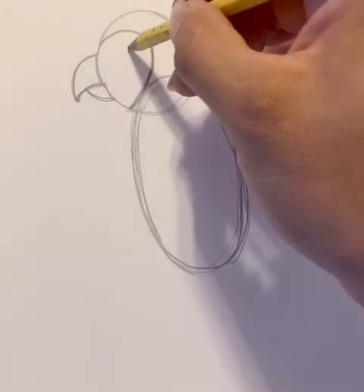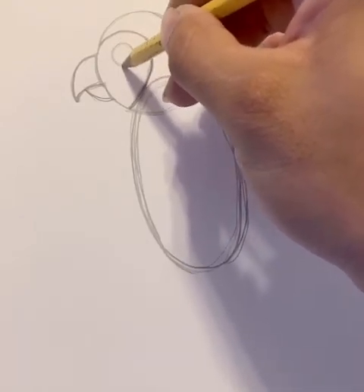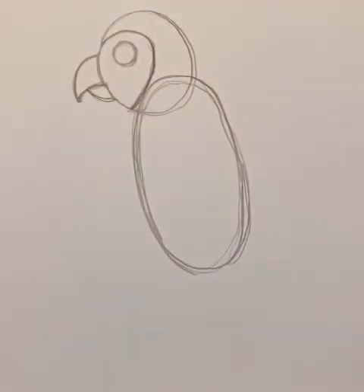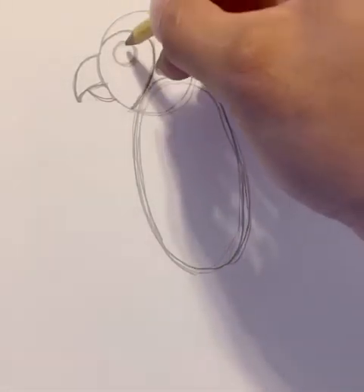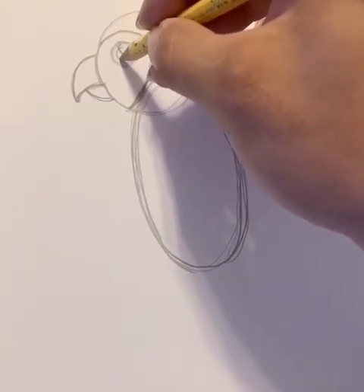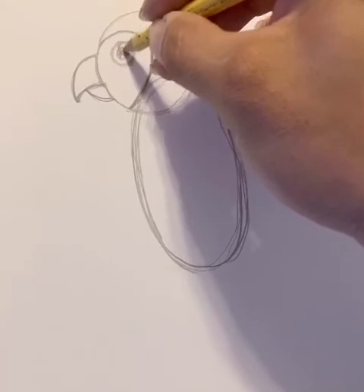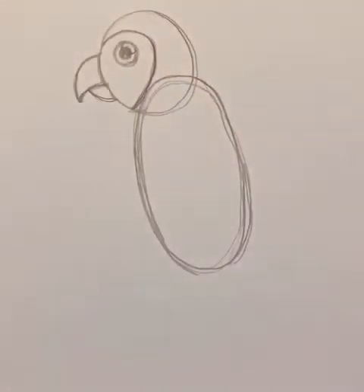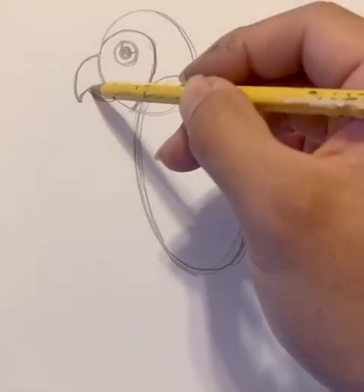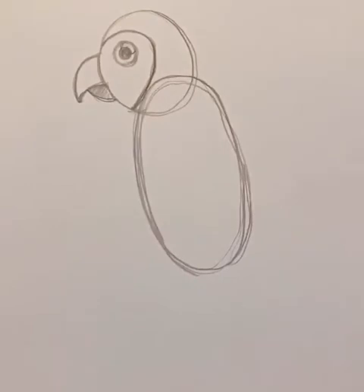Let's go ahead and draw the eye. I think it becomes more parrot-like when we color it with the parrot colors because parrots have very distinct coloring. I'll do my little eye on the side and then circle the inside. Let's color this part in too — so it becomes more parrot-like right away.